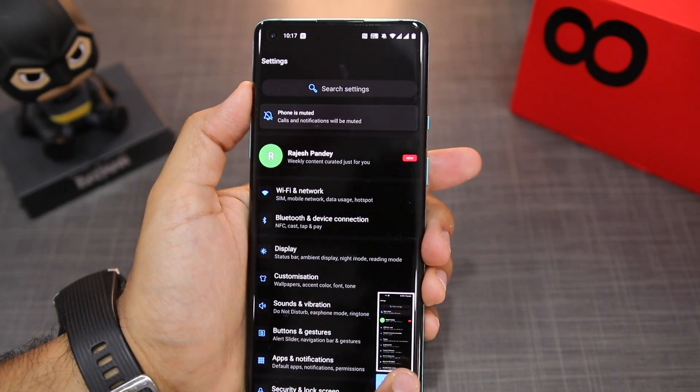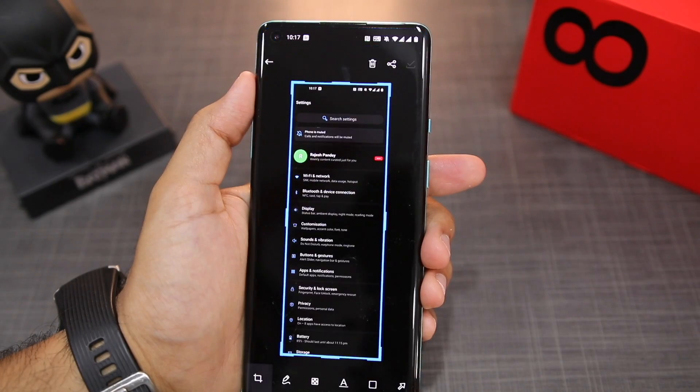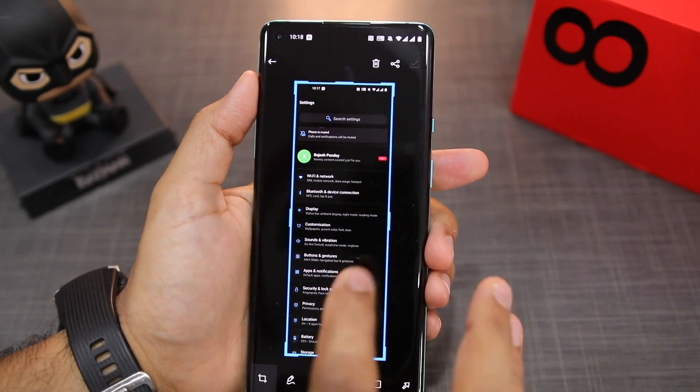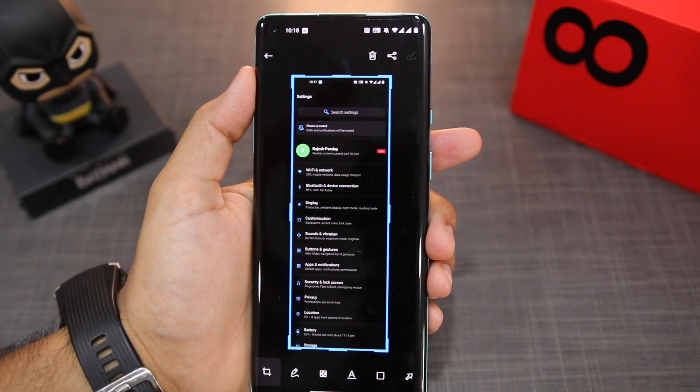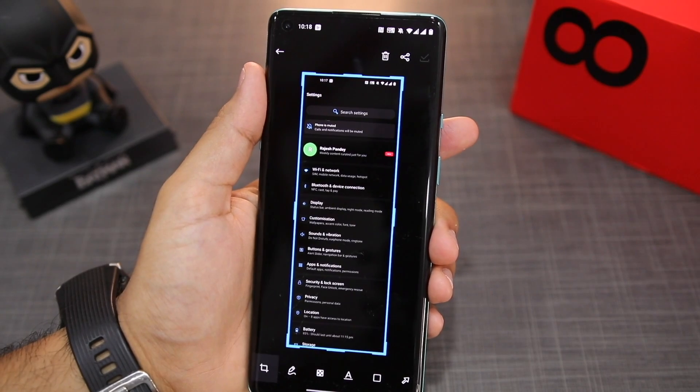So I take a screenshot, then I tap the expanded screenshot option. Now, instead of capturing the entire list, I put my finger to stop the scrolling, which in turn stops the screenshot. So this screenshot doesn't contain the entire settings menu — it only contains a partial list, but it is still longer than a regular screenshot.